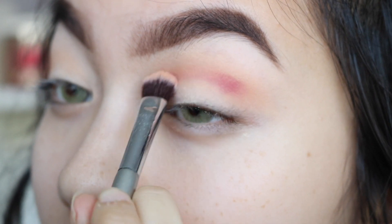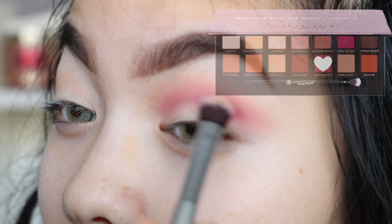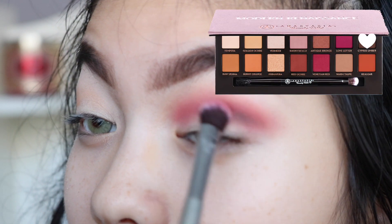Now we're just gonna go into the love letter color. To darken it up a little bit more, I'm gonna use Venetian red. To darken that up a little bit more, I think I'm gonna take a little bit of the Cypress Umber.